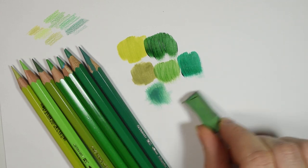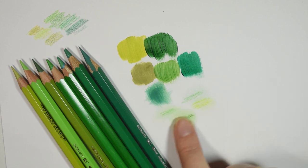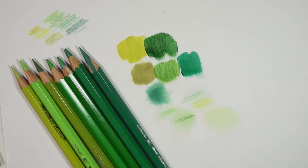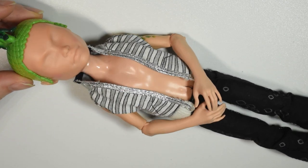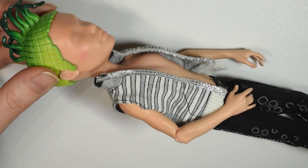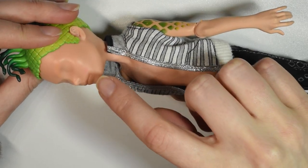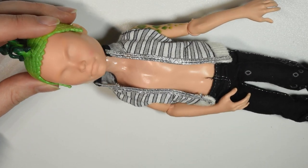A few of those who requested green also requested that I do a guy doll for this one, so I decided to try that out even though it's so outside my comfort zone. I'll be using this secondhand Monster High doll — I won't say his first name because I can't say it right, but his surname is Gorgon because he's supposed to be Medusa's son. I thought he would fit really well for the green theme.